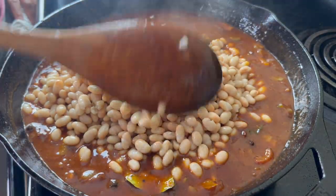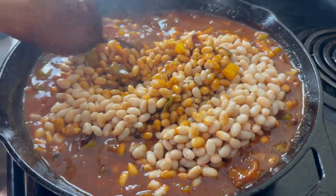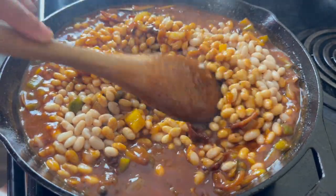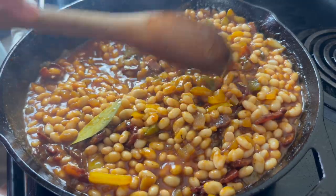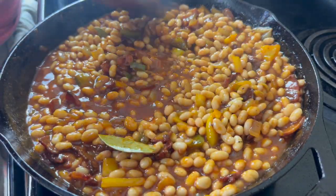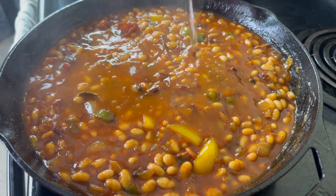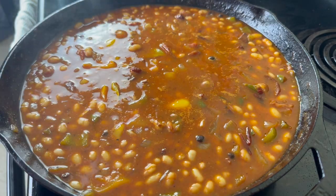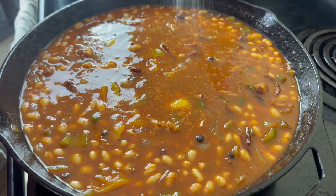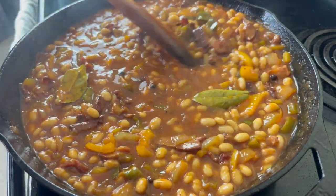I added in all of my rinsed navy beans and just gently combined it. Let me know in the comments if you have ever made homemade baked beans. Doing it this way is very easy but the flavor is truly different — it is richer. There's just so much more depth to it whereas a lot of the ones in the store are just super sweet. This is my personally preferred way to make it and my family absolutely loves these beans.